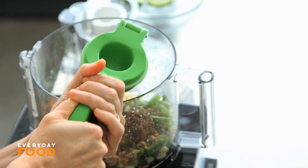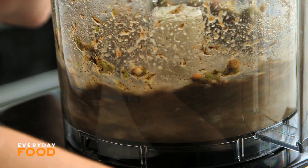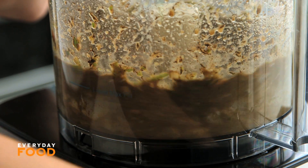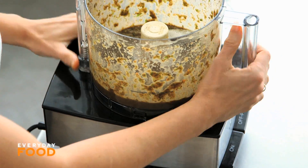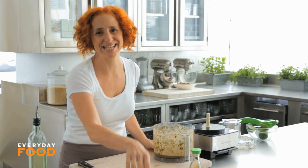Two tablespoons of vegetable oil and two tablespoons of lime juice — using a handy citrus squeezer. Just blend everything up together to make a paste. It doesn't look beautiful, I will admit that, but it tastes fantastic.